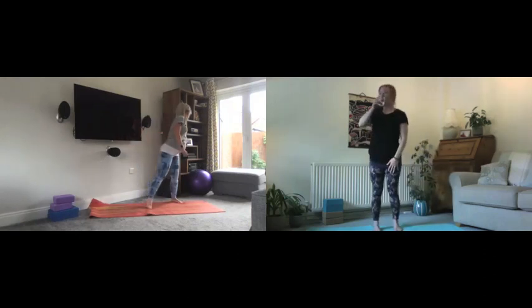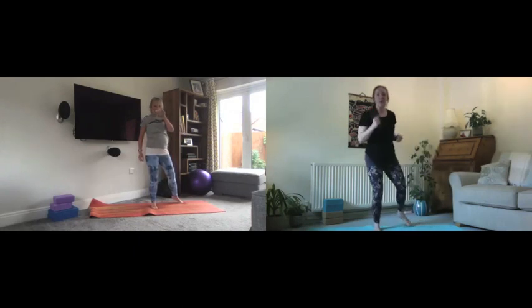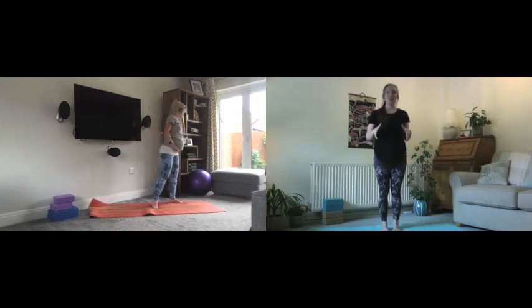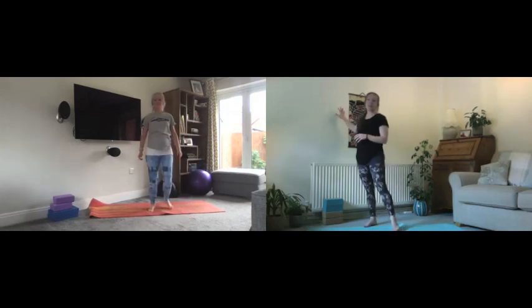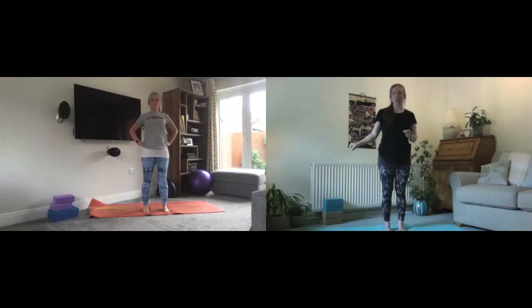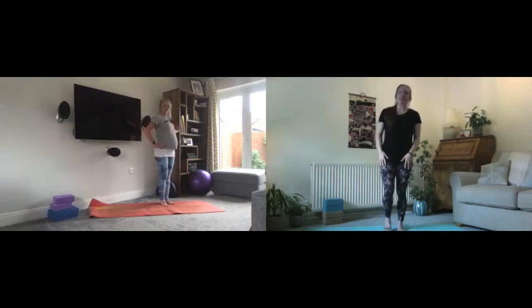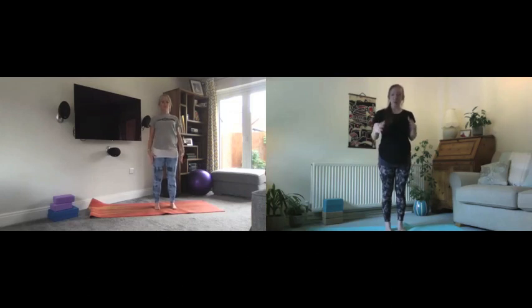My legs feel great but super warm — ready for the next bit. We're going to balance next, so if you know you need a bit of extra support, I'd recommend finding yourself near a wall or grabbing a chair to have beside you. We're going to start in tree pose, beginning by spreading the toes nice and wide, making a really big base and pressing into all parts of the feet.